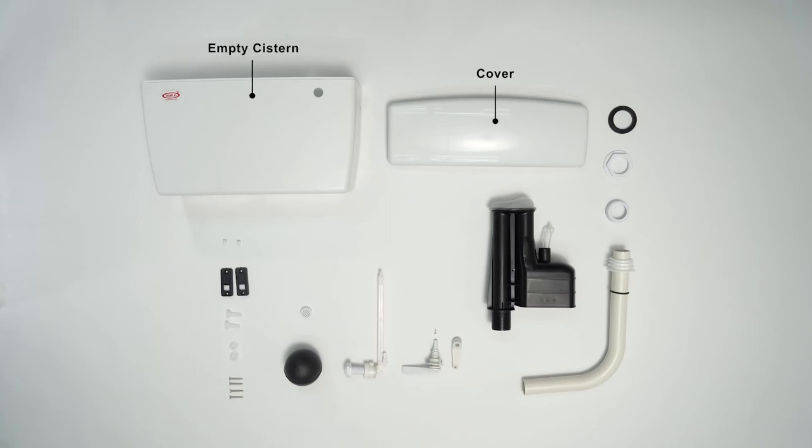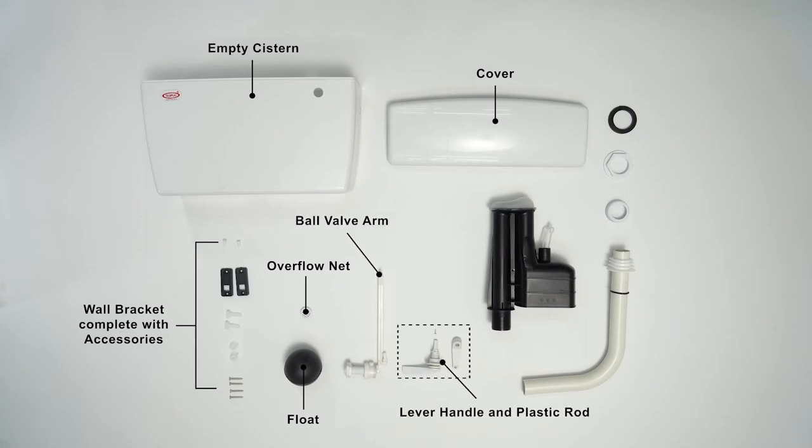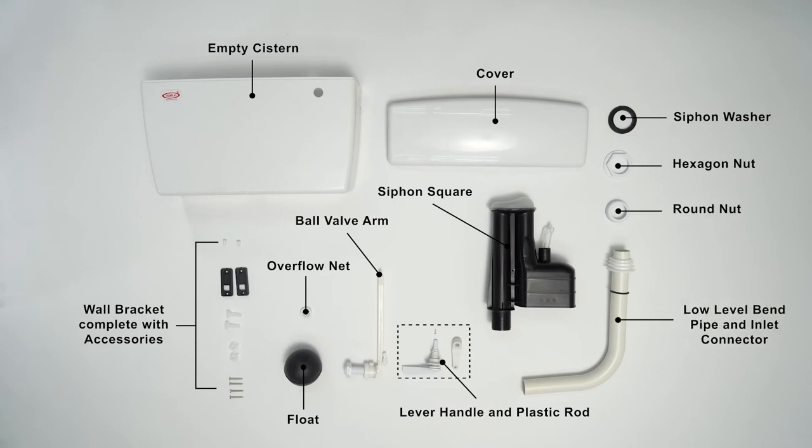Accessories: cover, wall bracket complete with accessories, overflow net, float, ball valve arm, lever handle and plastic rod, siphon square, siphon washer, hexagon nut, round nut, low-level band pipe and inlet connector.